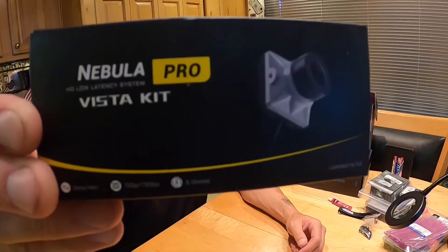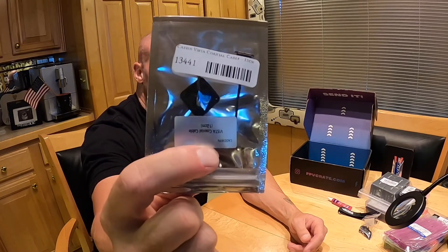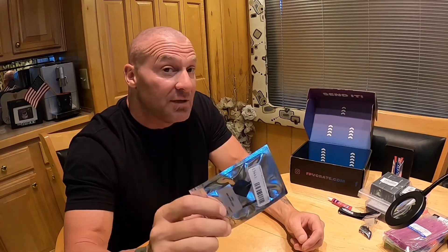I picked up some purple gaffer's tape on Amazon — all these links will be in the description. The CatX Nebula Pro is what we'll be using for our HD quad. I also got a 12-centimeter cable from Pyrodrone, because the CatX Vista Nebula Pro only came with an 8-centimeter cable and they're hard to find right now. As soon as I knew this frame was coming out I started ordering parts. I could only get the 8-centimeter coax cable, so I'll be swapping that out on the Nebula Pro as well.